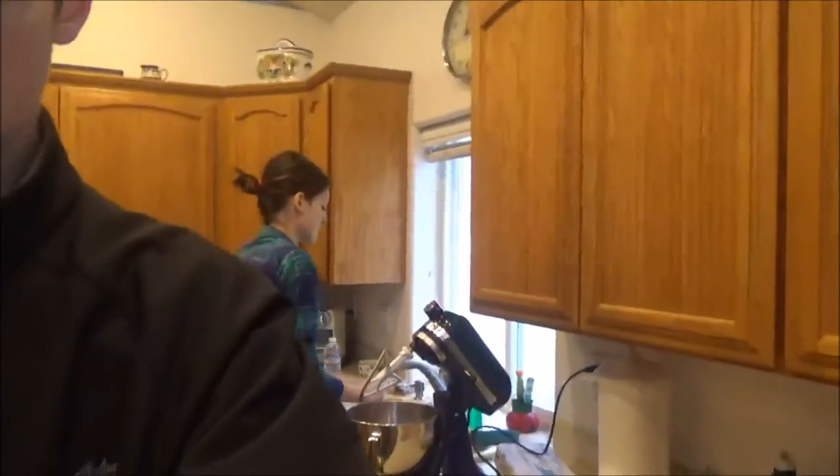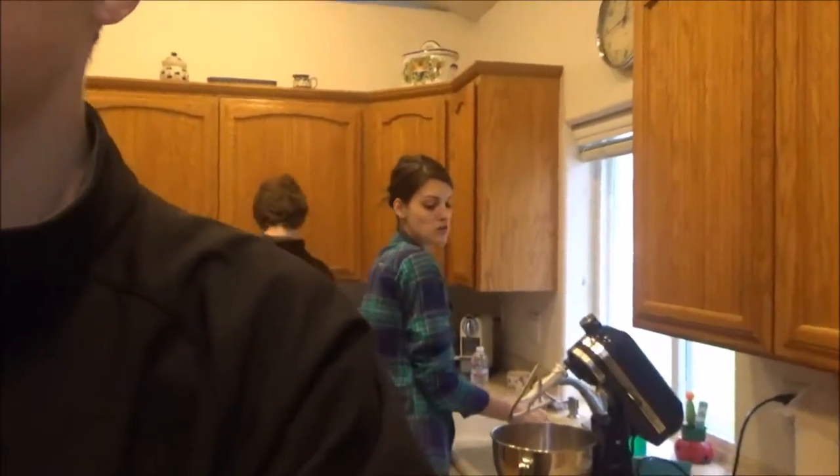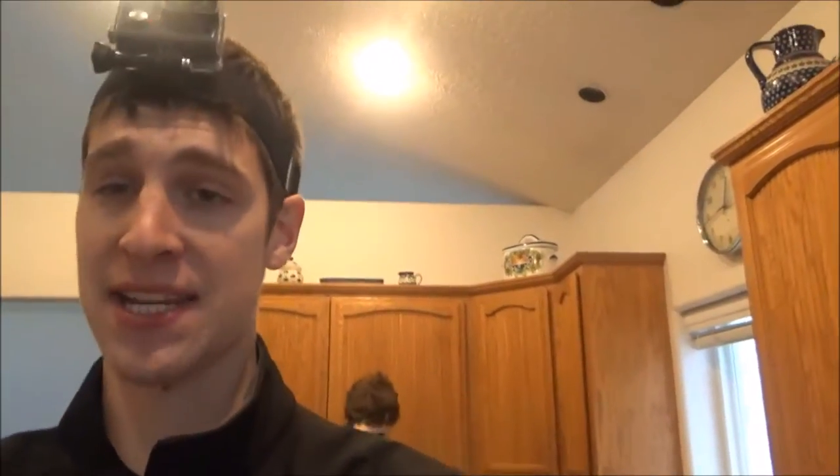Thanksgiving cooking continues, and I'm not the only one. Just back behind me, someone is making the sweet potato casserole with brown sugar and toasted coconuts. That's it. Mmm.